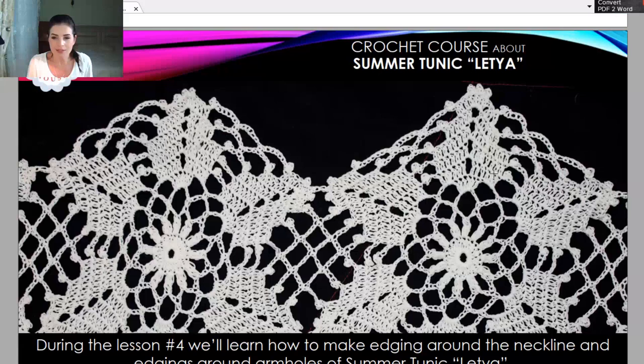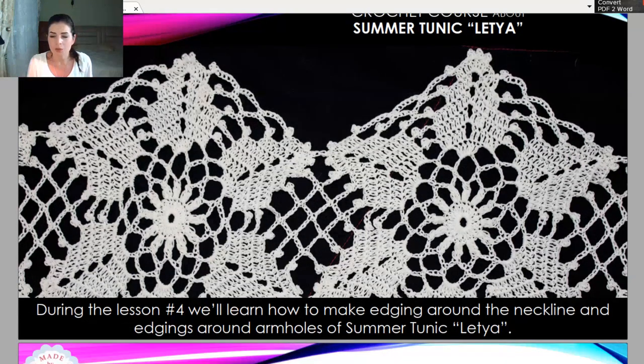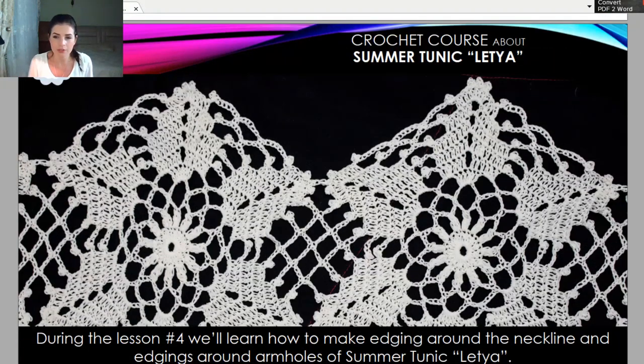At the first lesson, we have all these lessons in our YouTube channel so you can find all this free crochet course in our YouTube channel. Also information in our free crochet patterns group on Facebook.